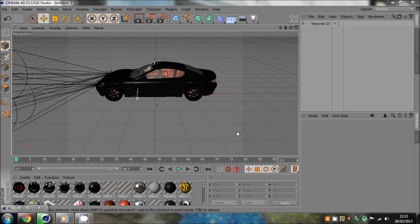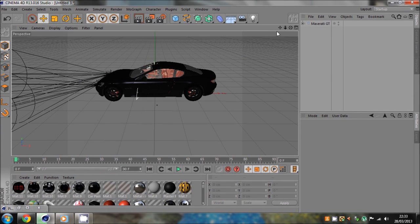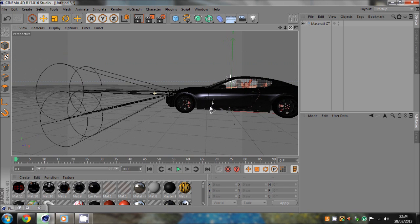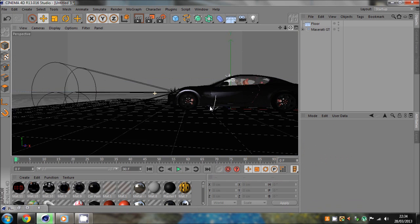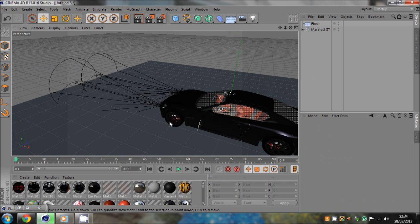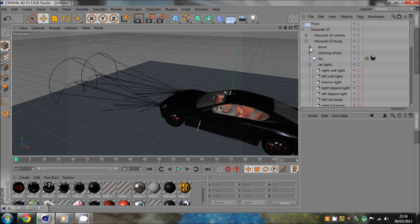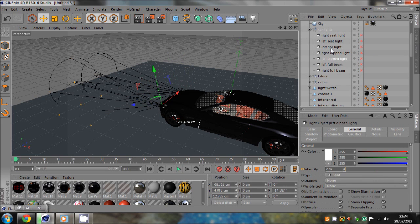What's up guys, this is Foden here. This is a little tutorial on how to make car lighting — headlights and dipped beams. I've mentioned this in my previous tutorial which went through the steering. I've already done this, so you'll need to do this too — go to my car lights. I've got my full beams, my dips, some interior light, and a seat light.